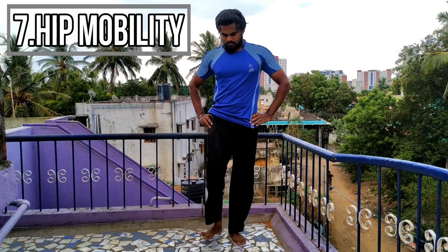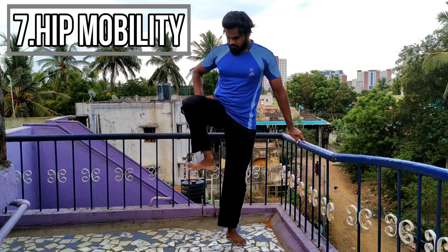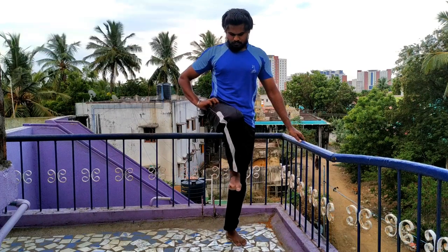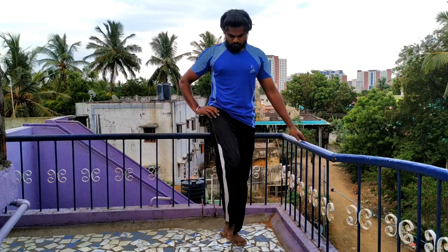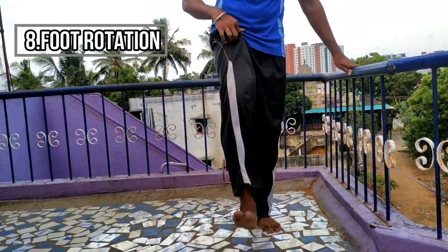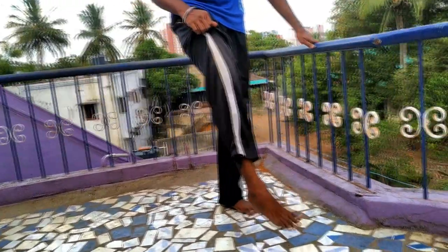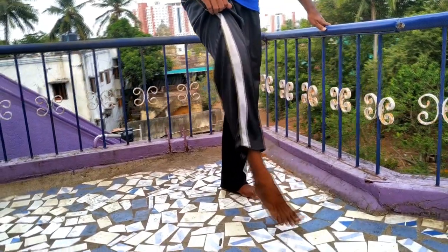If you try this, grab a little support at the bottom. Do both sides. If it is easy to balance, then you will have to change the balance. Activate each side. Do both sides, then we will open up for support.